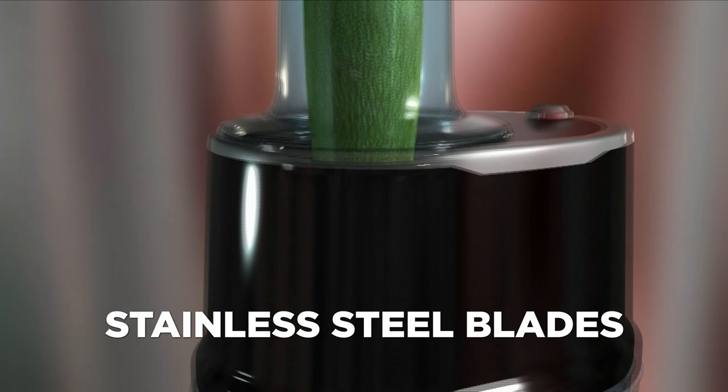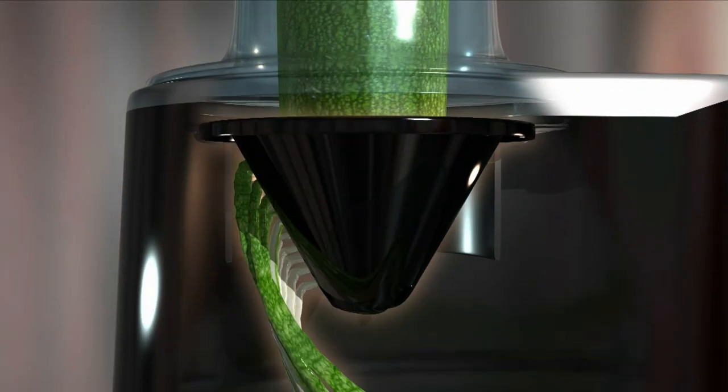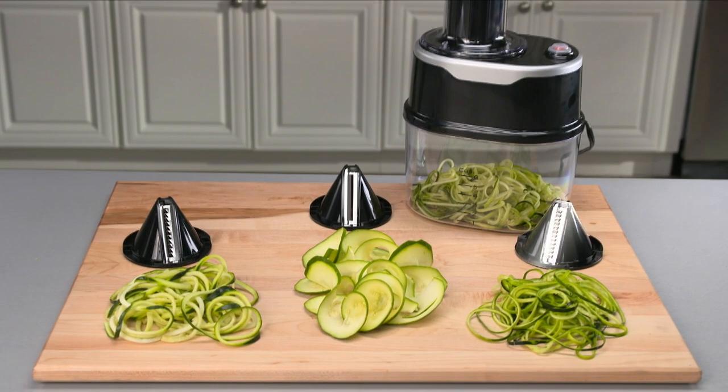The secret is the ultra-sharp stainless steel blades and powerful rotary motor that spiralizes vegetables in a flash. Veggetti Power comes with a thick slicing blade, the thin slicing blade, and the ribbon-cut blade.